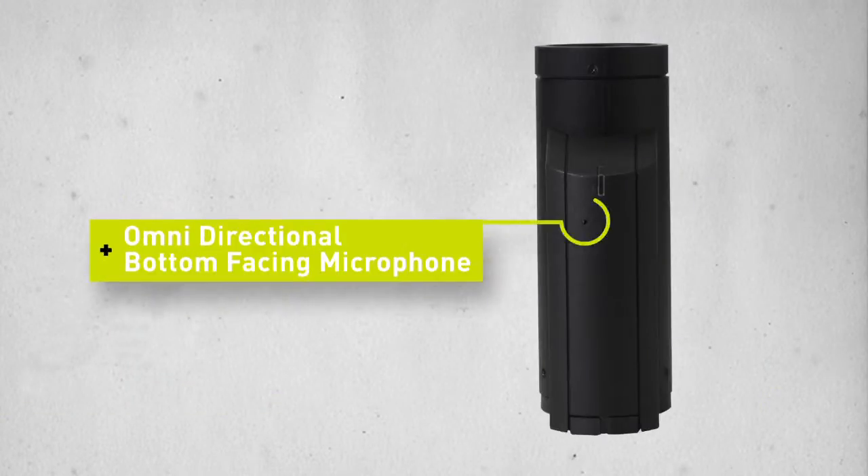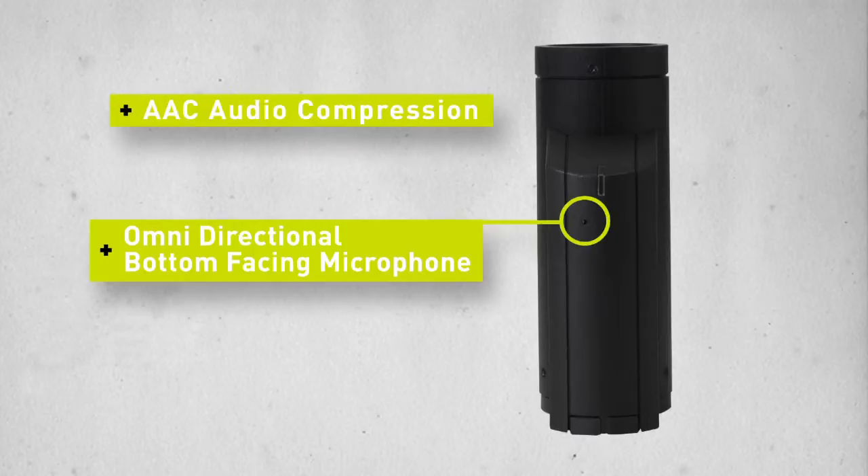The omnidirectional microphone captures the sound of the ride while keeping wind noise to an absolute minimum. AAC audio compression and a bottom-facing microphone make sure you hear every whisper or every scream.